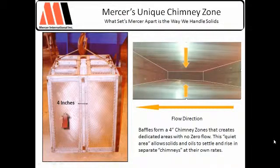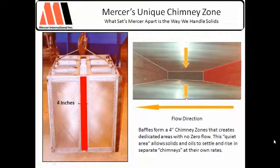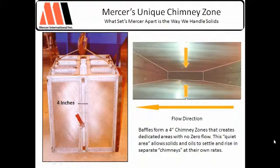On this side, this is the flow through this set of plates and through this set of plates. The solids will fall down in both directions and hit the chimney zone. This is a good shot of one part of the chimney zone here. The baffles here and here keep the flow out of this area, so as soon as solids fall out, they'll take their time and can be processed out of the pack.